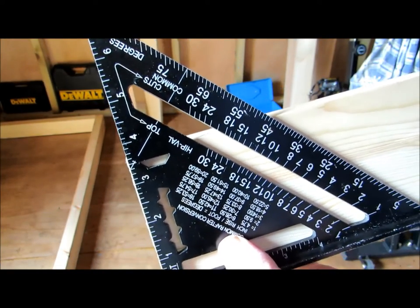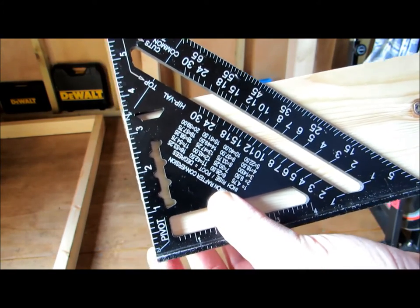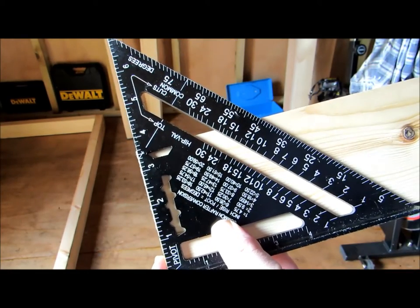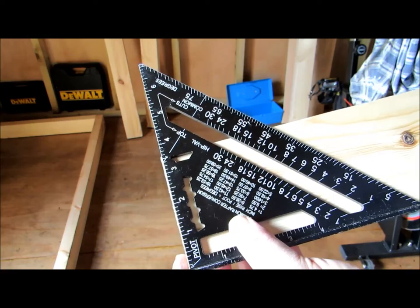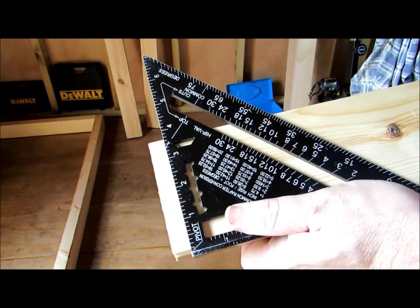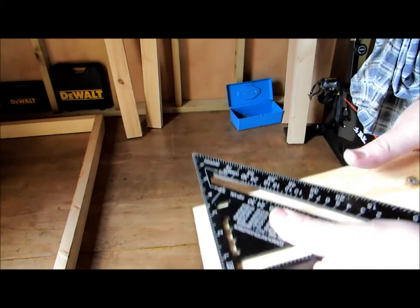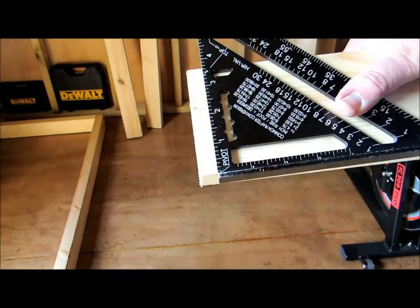It's slightly proud - about a millimeter, millimeter and a half maybe if my eyesight is that good - at the other end. That can throw you off depending on what you're building and what quality you want. So sometimes it's good to trim that up on your drop saw with a nice flat edge on the guide, and then the blade will cut straight - should do if it's set up properly - and then you've got a nice perfect end.